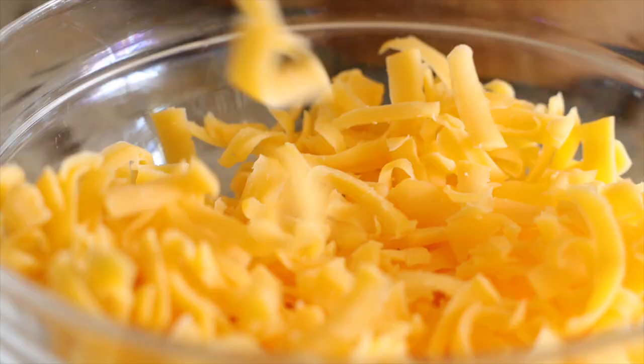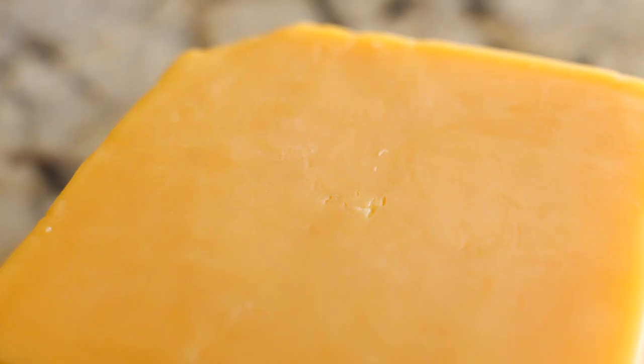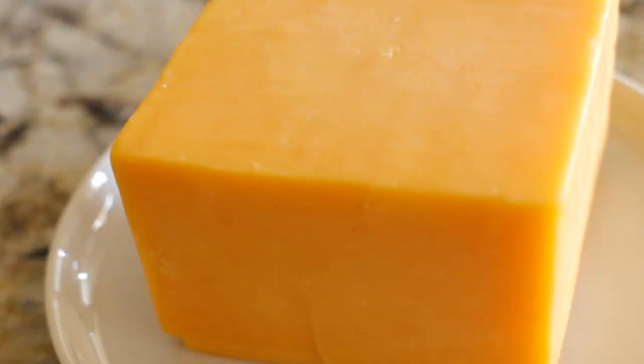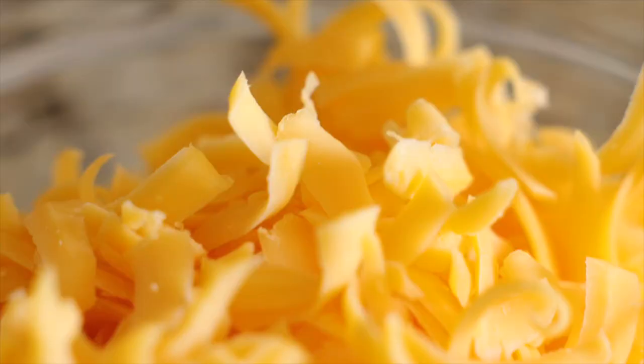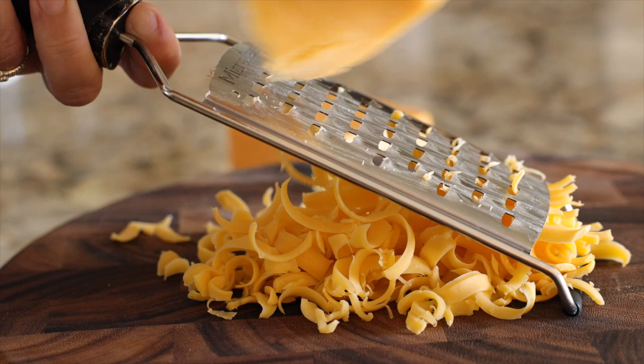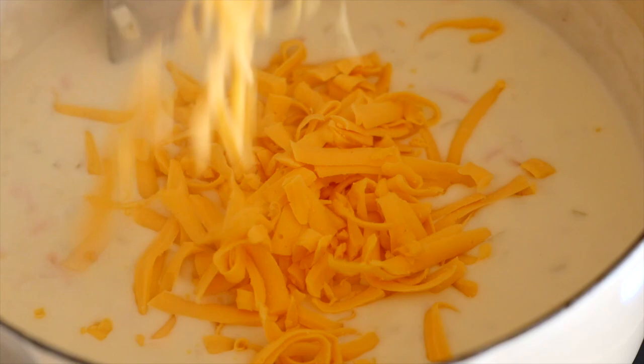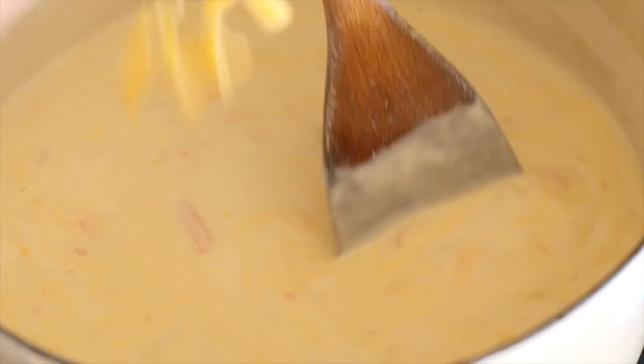Now we're going to talk about one of the most important parts of broccoli cheese soup — the cheese. We're going to use a combination of both cheddar cheese and American cheese. I know a lot of people hate on American cheese, but it is the meltiest, smoothest cheese on the planet and it's going to keep your soup the perfect consistency. Also, make sure to grate the cheese yourself rather than using pre-shredded cheese. Add in one cup of grated American cheese and stir until smooth, then add one and a quarter cups of grated cheddar cheese and stir until smooth again.